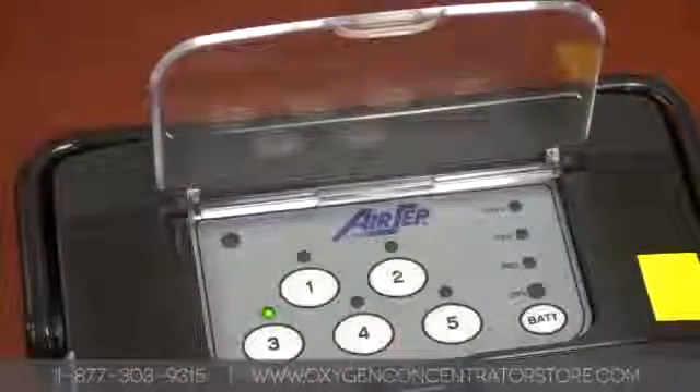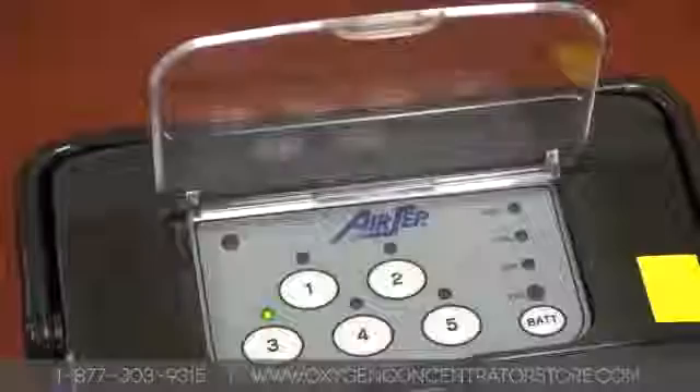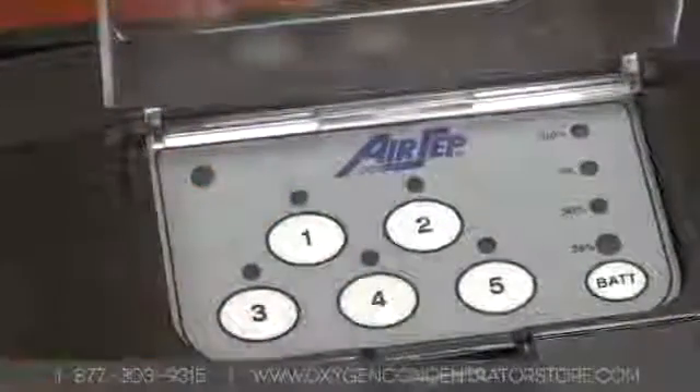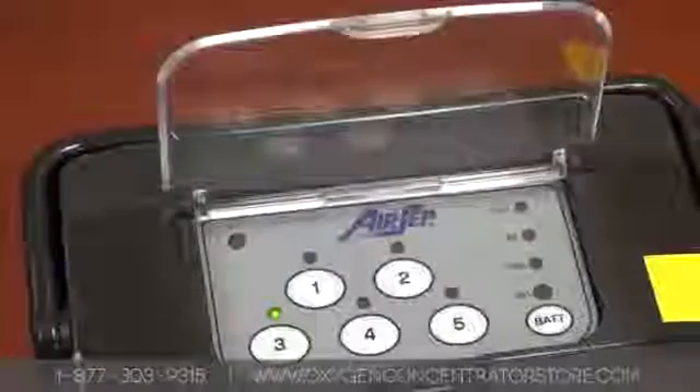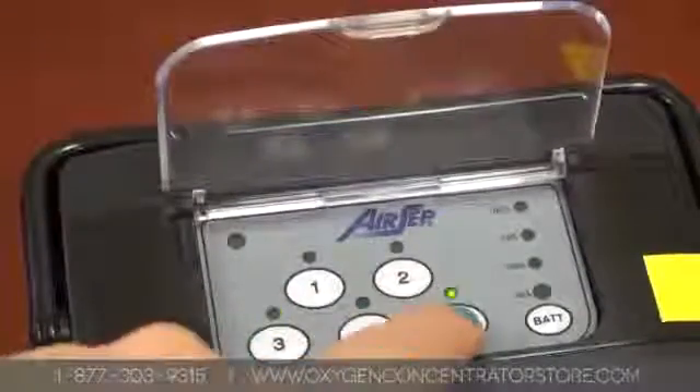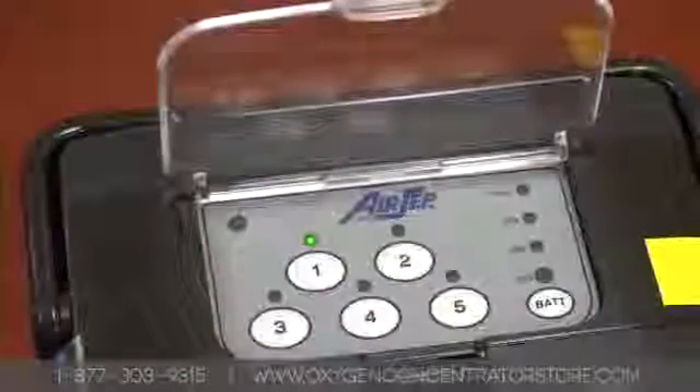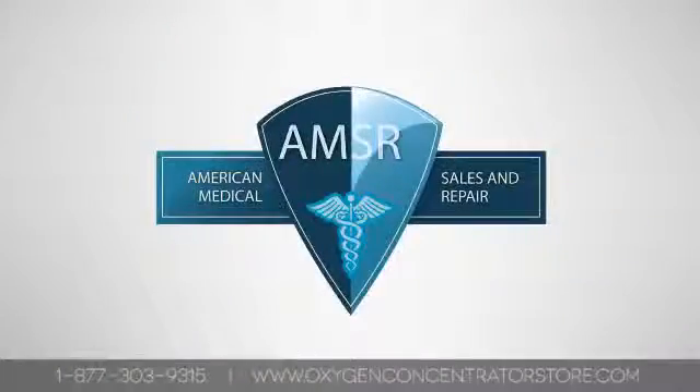Turning on and off. Make sure your concentrator is fully charged. Lift the protective covering over the command panel and press the number you desire for your setting. The machine will turn on and operate at this setting. To turn the machine off, press the number again.